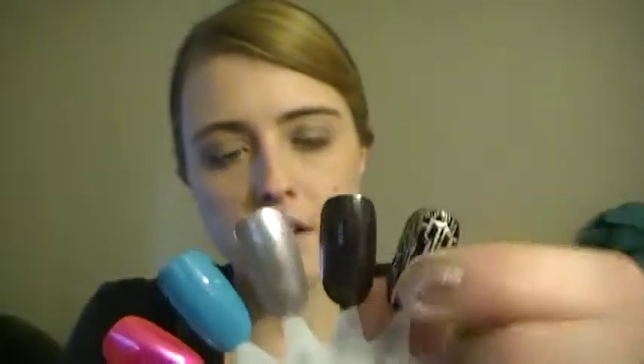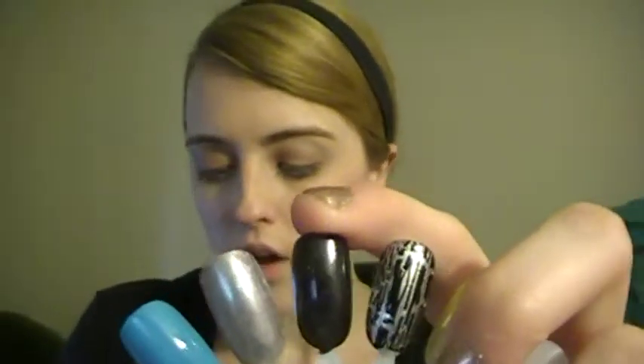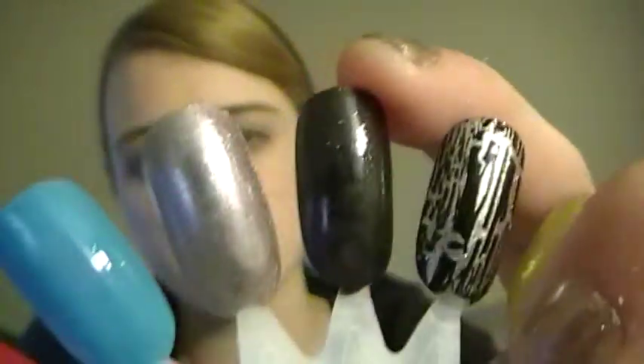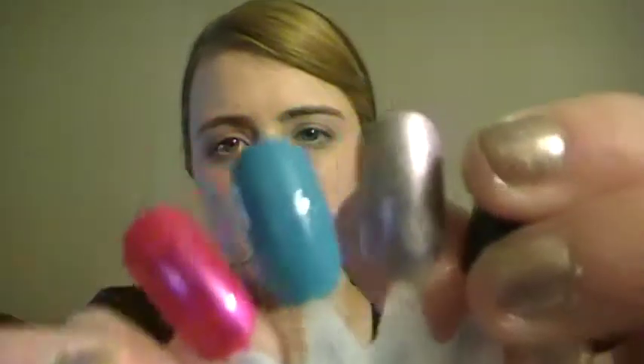This one is OPI's Baby It's Cold Outside — it's going to look black in the bottle, but if you look at the swatch you can see little silver reflexes in it. Then the next three are Sephora by OPI. The first one is Mashup from the Glee collection, which I love — it's like a silvery metallic purple.